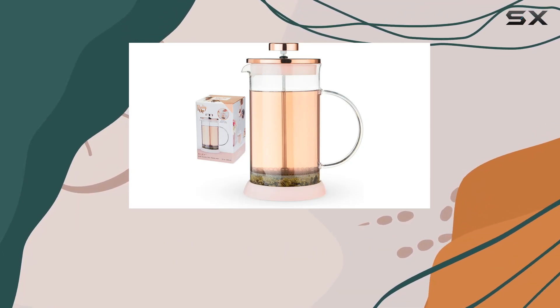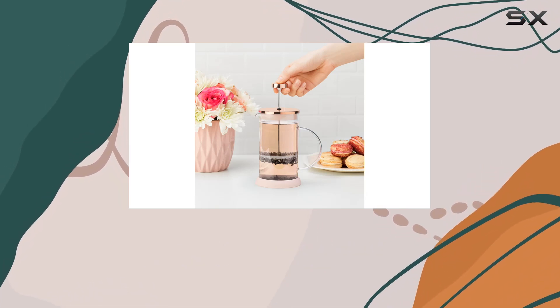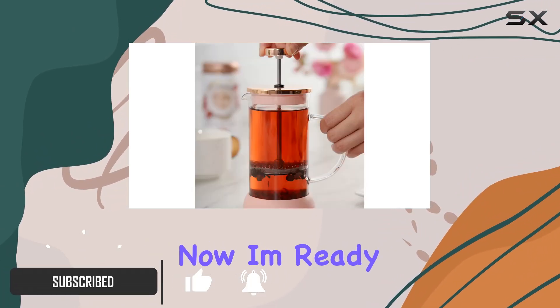If you're anything like me, starting your day without a cup of tea or coffee is almost unthinkable. It's not just about the caffeine kick, it's about the ritual, the aroma, the warmth of the cup in your hands, and the first sip that says, now I'm ready to start my day.